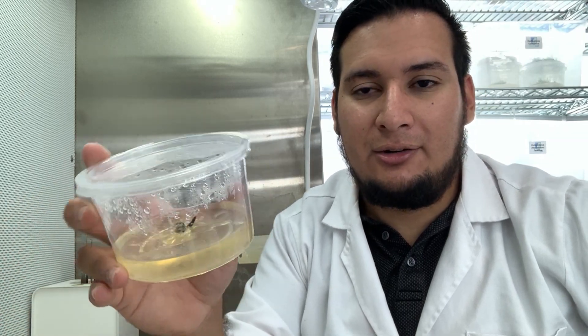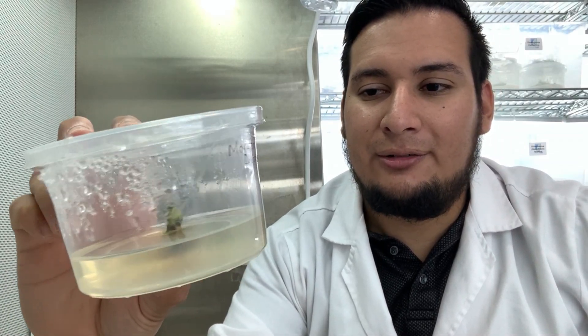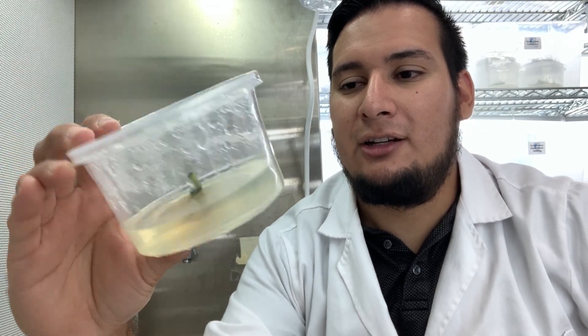I had the roots, the main plant, and the shoots it was growing. The roots fully died and got contaminated — you can see the media is even yellow, so it's not good at all. That one is going to the trash. The main plant doesn't look good either; some parts are still green but it has quite a lot of bacteria growing, so I'm probably throwing that away as well.